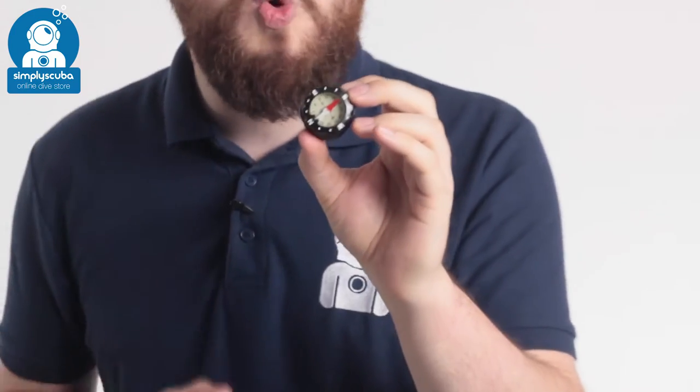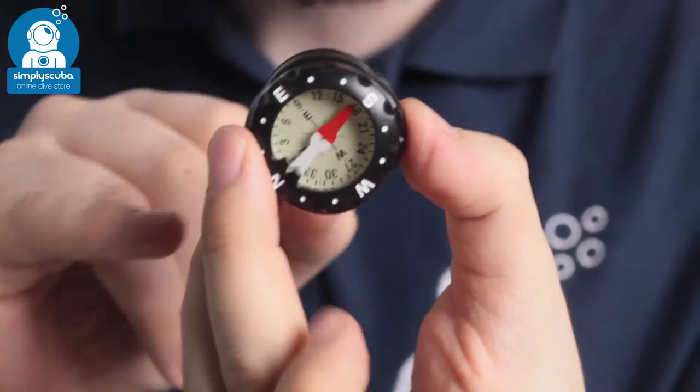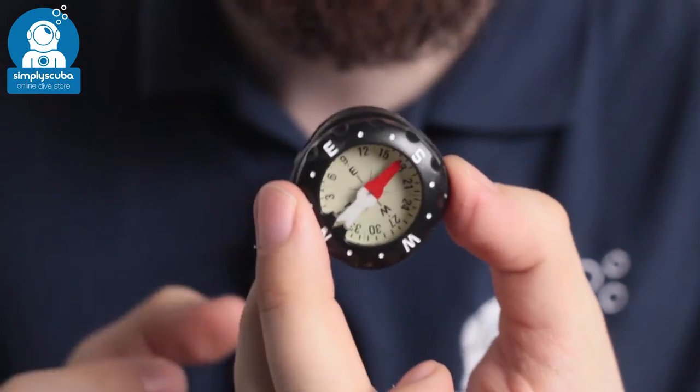Hi, welcome to Simply Scuba. Here we have the Scuba Pro C1 Compass. This is meant to be mounted on a wrist strap of either your dive computer or a watch.